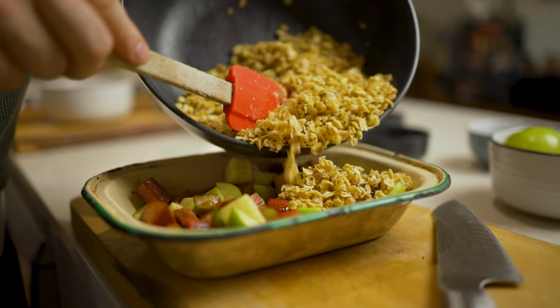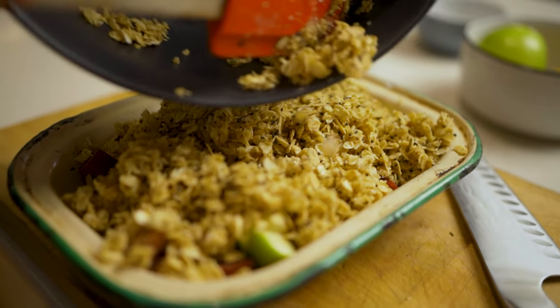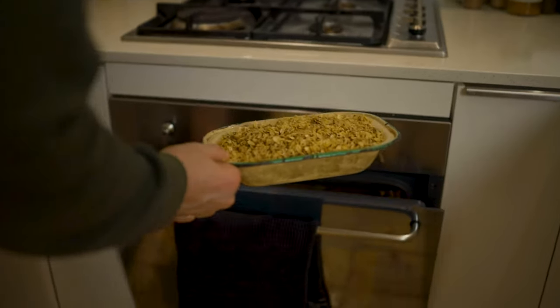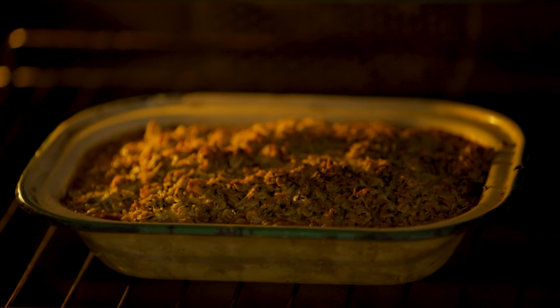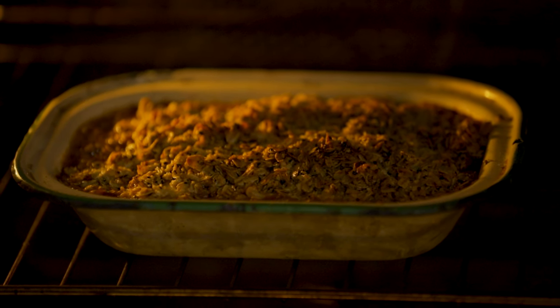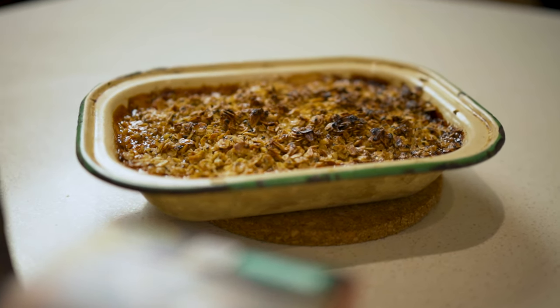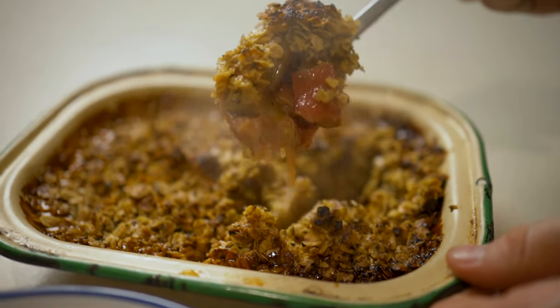You have your apple and rhubarb sitting in your tray — grab your oat crumble mixture and just layer it over the top to cover everything. Don't push it down, because the high bits are going to create colour — some nice charry, caramelised flavours that really add to this dish. Throw it in your oven at 180 degrees for about 25 to 30 minutes. Check it — make sure you're getting a nice crust on top and you can hear that beautiful sizzle of your fruits at the bottom caramelising. Once done, pull it out of the oven and let it rest so all those juices suck back up into the fruit and crumble.